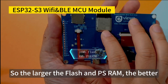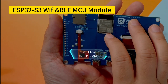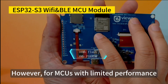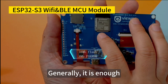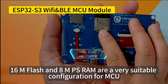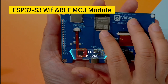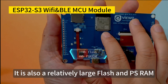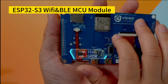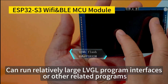So the larger the flash and PSRAM, the better. However, for microcontrollers with limited performance, it is generally enough. 16M flash and 8M PSRAM are a very suitable and relatively large configuration for a microcontroller, and can run relatively large LVGL program interfaces or other related programs.